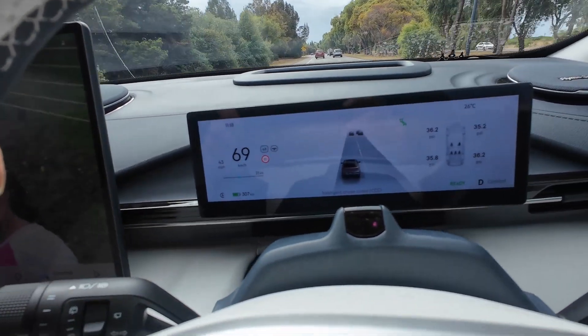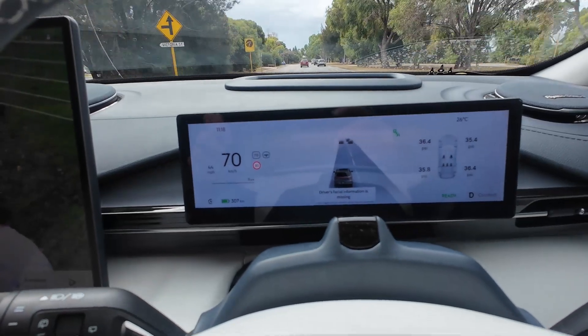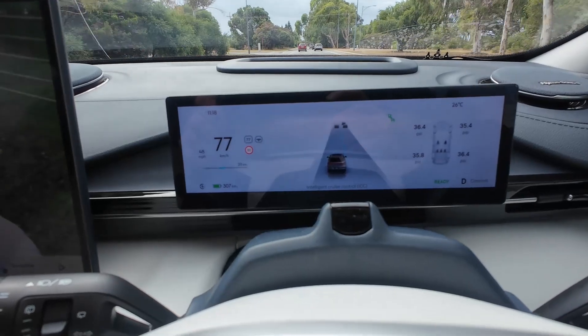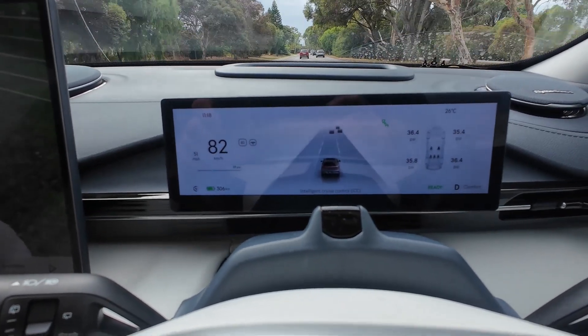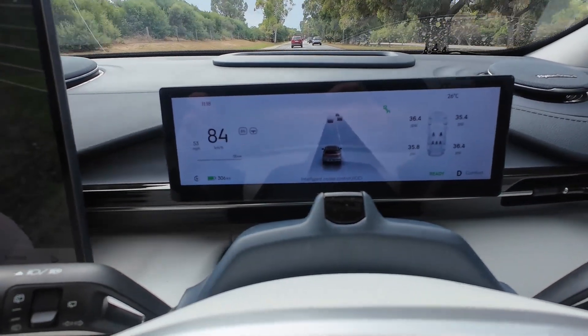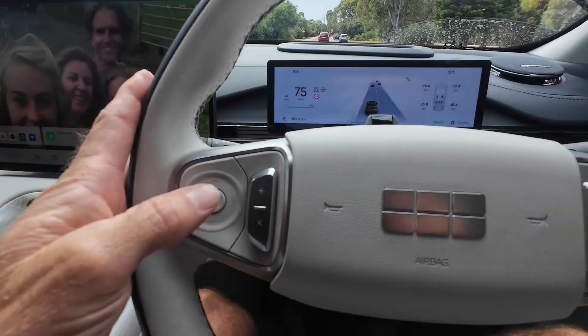I'm going to show you some of the warnings the car will give, otherwise known as the bings and bongs. We're in an 80 zone, we accelerate just a little bit over the limit and you'll hear the speed alert. Okay, so that's the speed warning. Now if we come back, on the left side of the steering wheel is our cruise control.